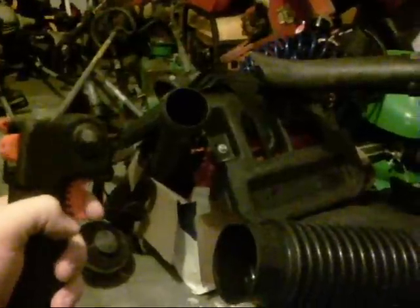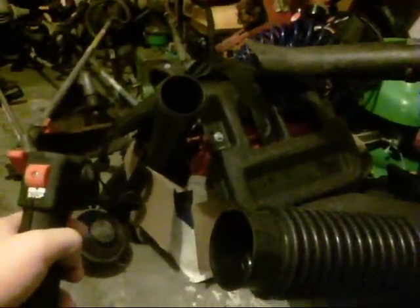He wanted to buy a throttle control. To start off, he has an Echo backpack blower, sort of like this one.